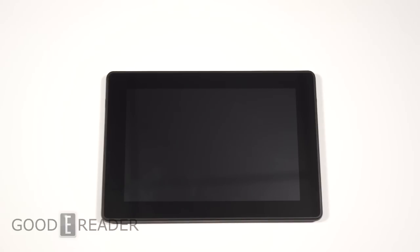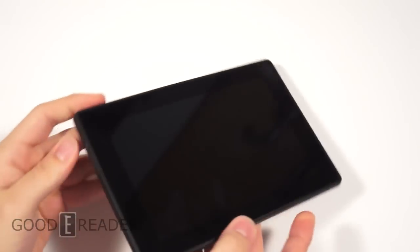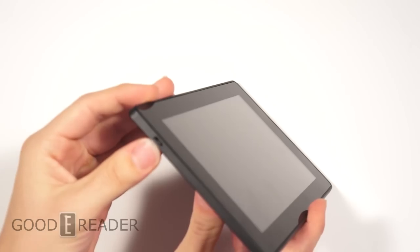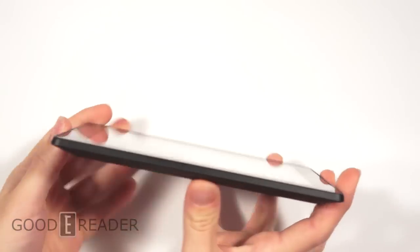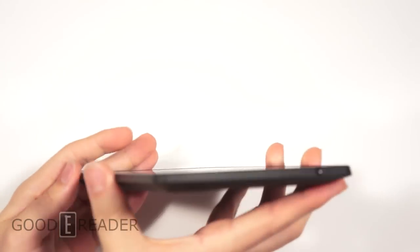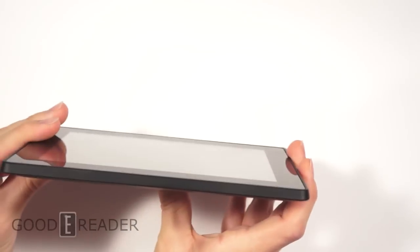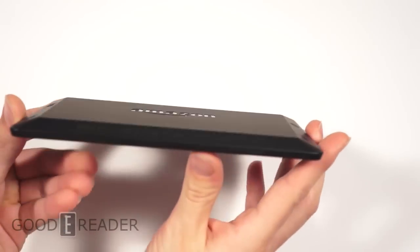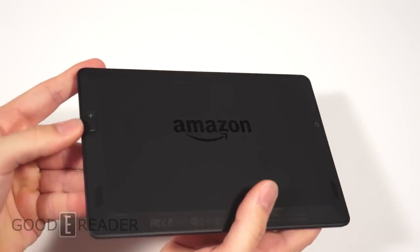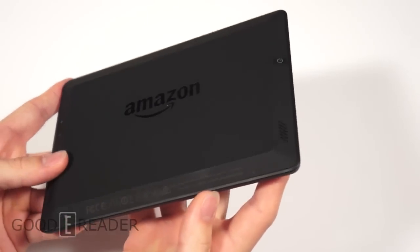Let's check out the hardware. Nothing special up front — looks like a very standard Android tablet. There's a micro USB port on the left used to charge and transfer data, nothing on the bottom, a 3.5mm headphone jack on the side, nothing on the top, and your power button on the chiseled edge. Volume up and down are there too, and the two speakers are at the bottom.